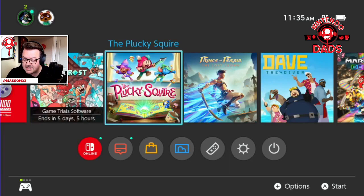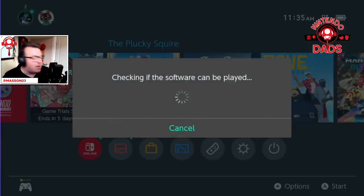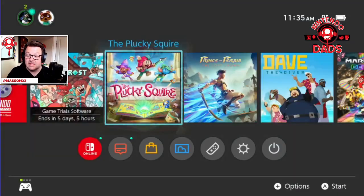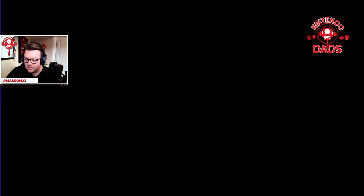Hey folks, what's going on — Justin Mason here with Nintendo Dads, and we've got a first look at The Plucky Squire, out now on the Nintendo Switch. By the time you're watching this, Plucky Squire has been out for a couple of days — meant to get a video out earlier, just got caught up with life as you do. But here we are, we're going to jump into it.